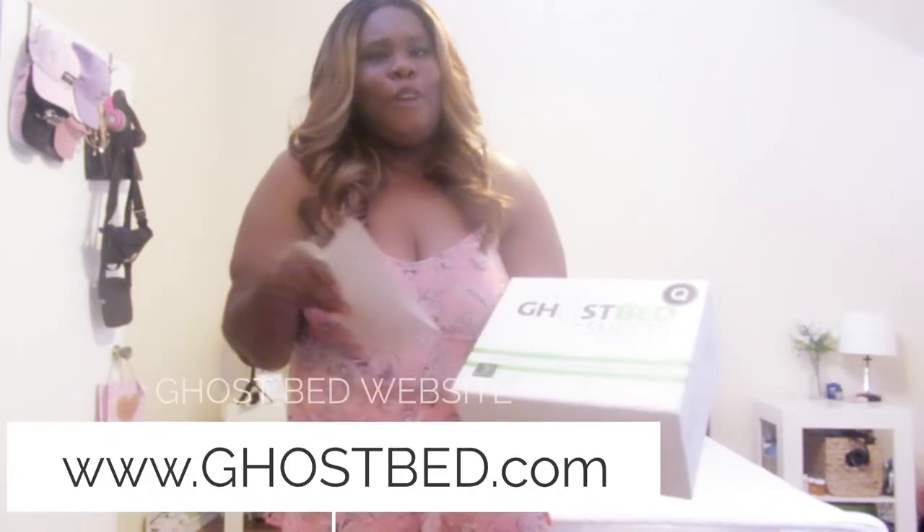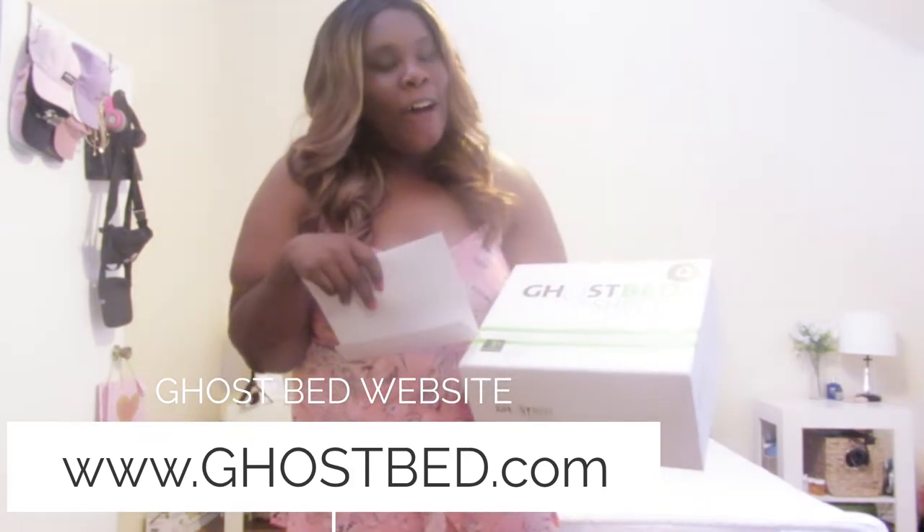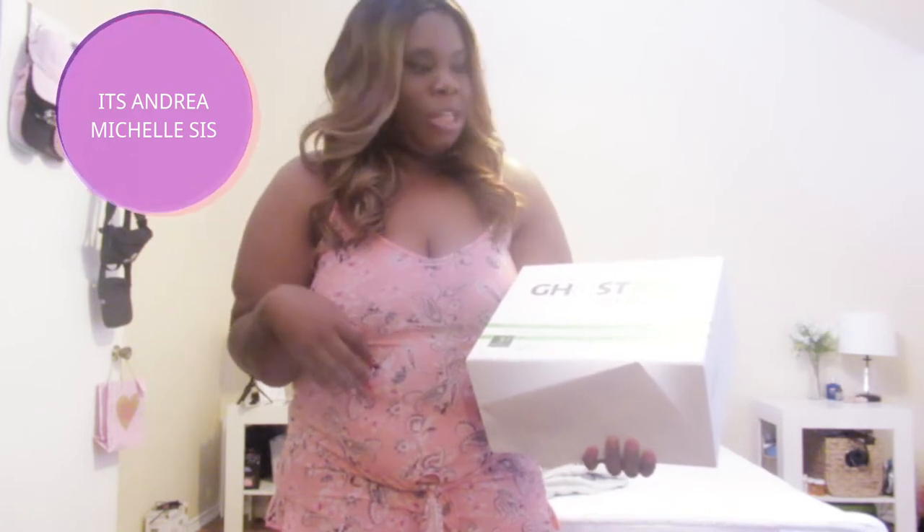I finally got my GhostBed sheets! They're super natural and super comfortable. I have to admit I already took the sheets out of the box because I wanted to wash them first — I didn't want to make this video super long. Inside the box were two pillowcases, one flat sheet, and one fitted sheet. I have a queen size bed, but you can definitely get twin, full, or king size — GhostBed has them for whatever your bed size is.